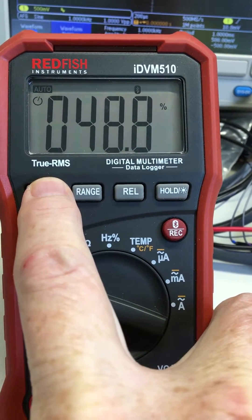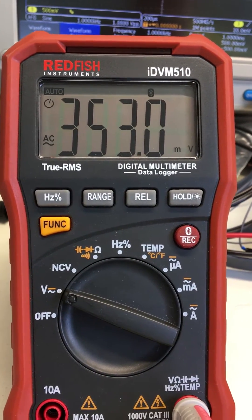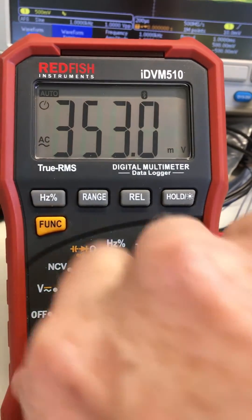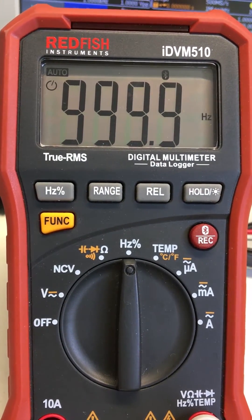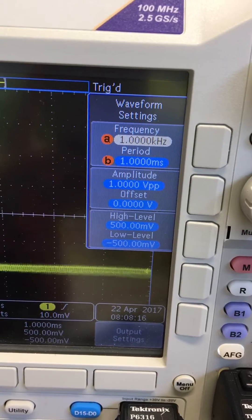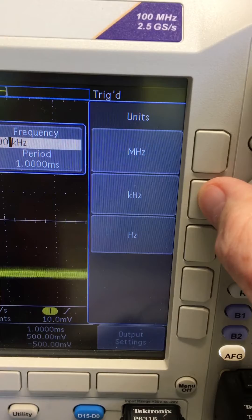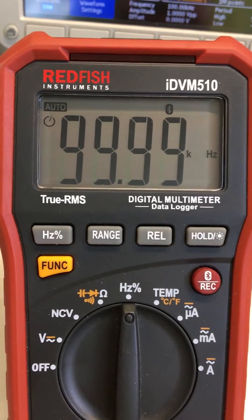Switching from duty cycle back to frequency, then back to voltage — that's basically how you make an AC voltage measurement. You can do that at low or high voltage. Now switching over to frequency, it measures in the low voltage, high frequency range. Let's do something exciting — let's try 100 kHz. Here you can see 999.99 Hz on the meter.